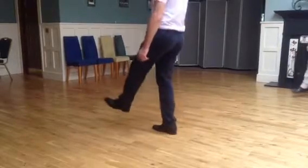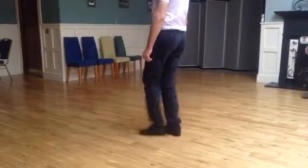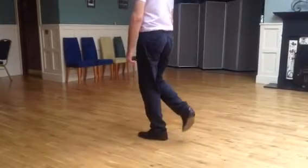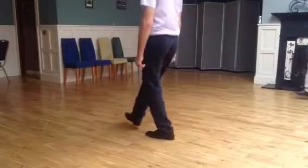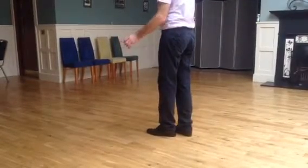So brush forward, hop. Brush, hop. Push, up. Push, up. Up, down. Once more: push out, push back, push up. Up, up, down. And we finish like in the first step.